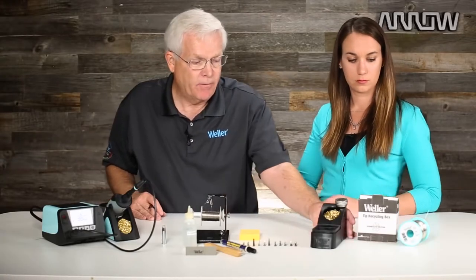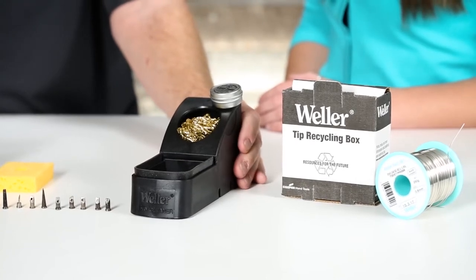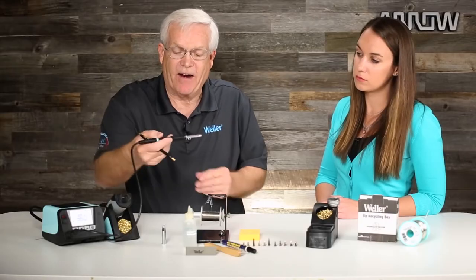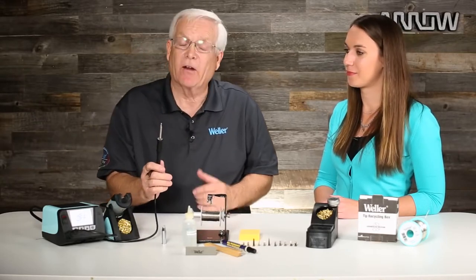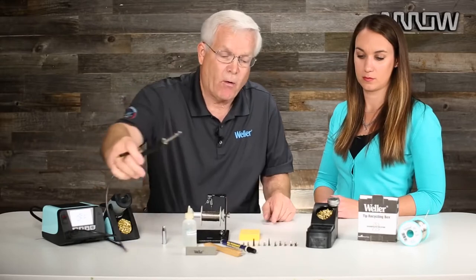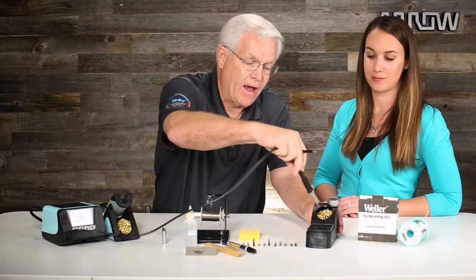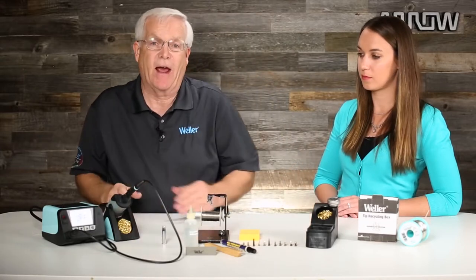Going down the end of the table here — if you've got a sponge at home that you're using, this is a stand-alone product with a little silicone edge to it. We see a lot of people tapping their soldering iron on the end of the table to clean it, and that's not a good practice — you can damage the heating element and basically render your pencil useless. So we put a little silicone edge here for a soft touch: if you've got excess solder, you can knock it off, clean the tip there, and put it back in the holder. The holders these days have that integrated, but if you have an older system, you can add one of these.